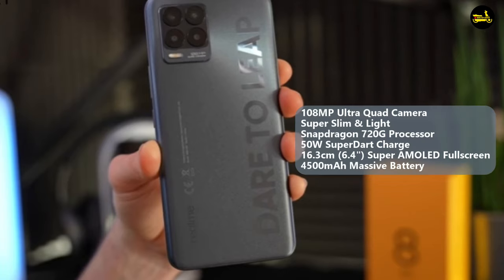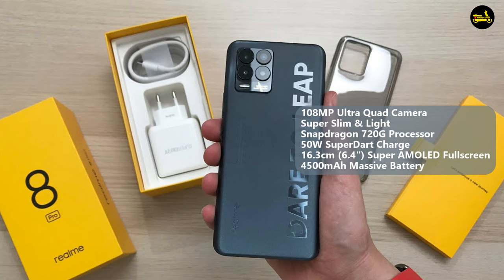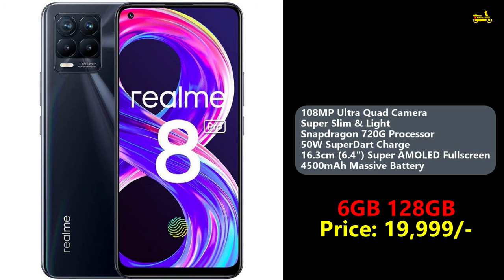We are going to use a mobile phone. I use the Realme 8 Pro mobile phone — 100 megapixel ultra quad camera, super slim and light Snapdragon 720G processor, 50 watt SuperDart charger, 16.3 cm Super AMOLED full screen, and 4500 mAh massive battery. I used this phone and found great results when I looked at my previous videos. I shot with the 8 Pro so I can see the actual vlogging setup and quality.